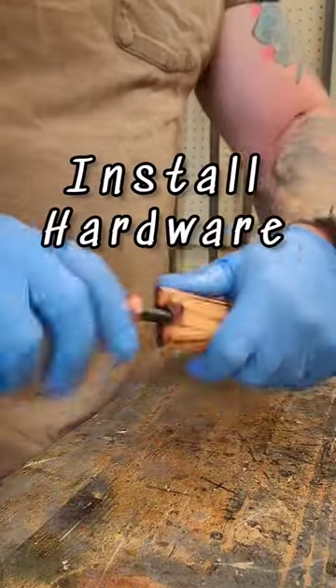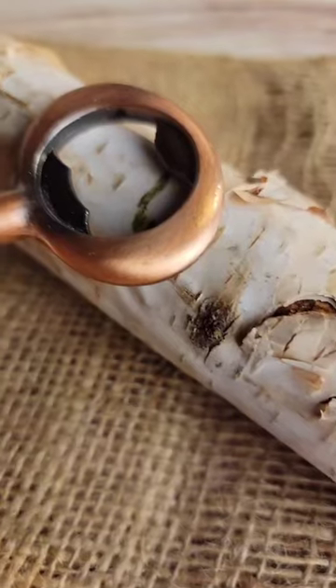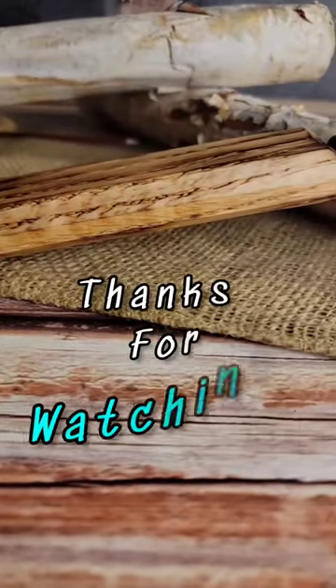And then install your hardware. When I drill out the hole, I make sure the hole is smaller than the hardware, that way it stays in there nice and snug. And there you have it — a pretty simple, easy to make bottle opener. Thanks for watching.